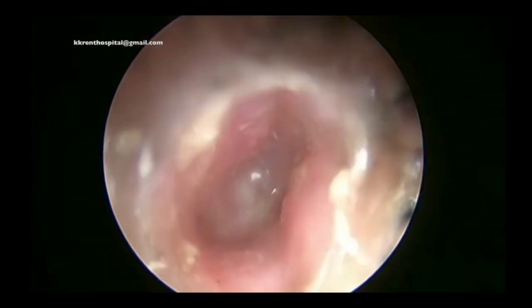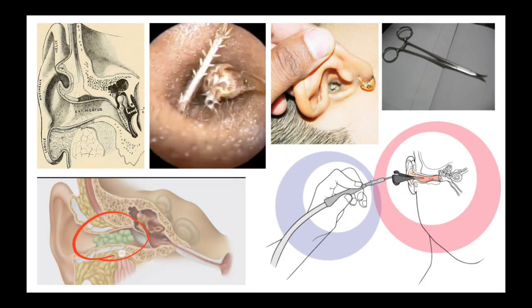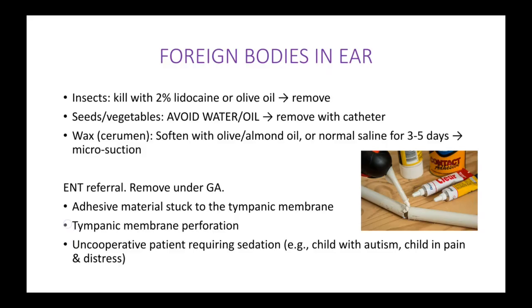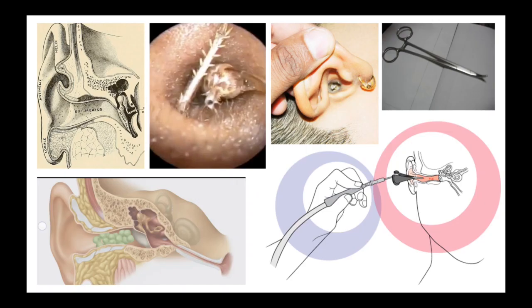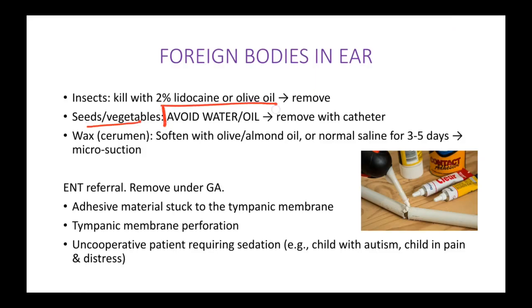What happens when the patient puts in seeds or vegetables — for example green peas, as you can see here? When there are green peas, you should not pour any kind of liquids. Any kind of oil or water poured in may cause the peas to go further inside. So rather than pouring liquids, try to remove them using forceps, suction, or a catheter. Seeds or vegetables: avoid water or oil, and remove with catheter or forceps.